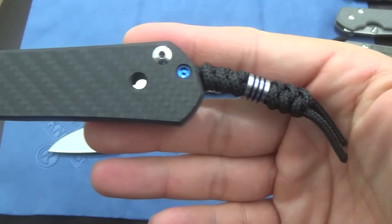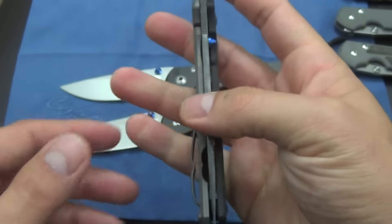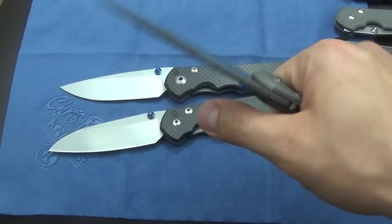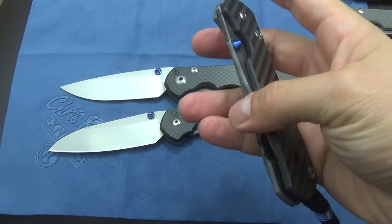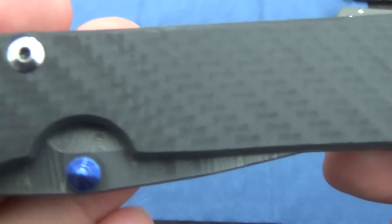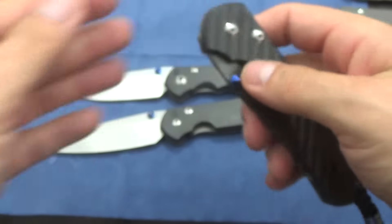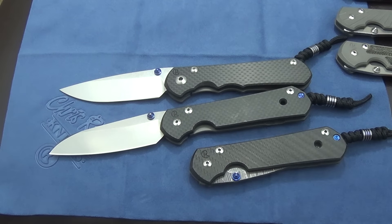This is a KnifeArt exclusive, guys — all the carbon fiber Sebenzas are. I really like them, they're light, and you still get all the quality and durability of the Sebenza, plus the customer service and all that. I just wanted to show it to you guys — the attention to detail is just there. Hope you guys enjoyed the video. Thanks for watching. Bye.